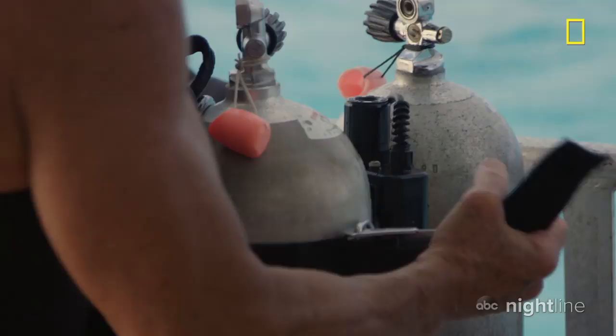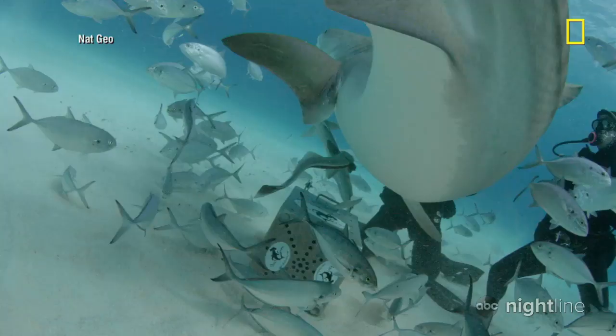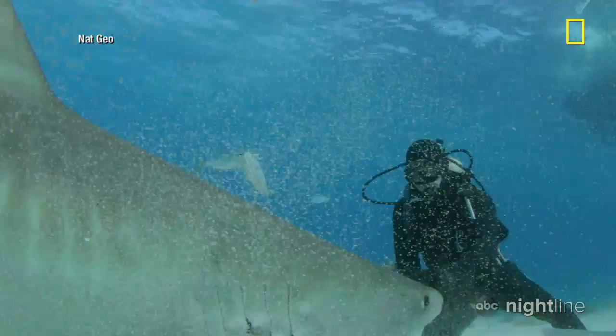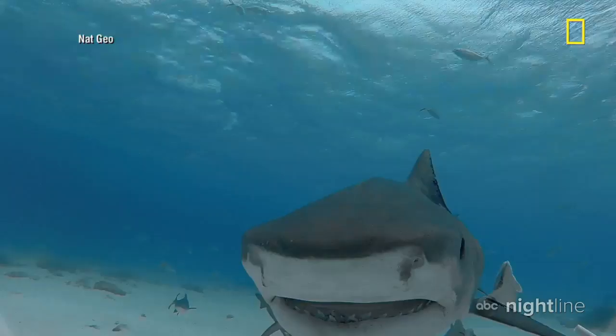So now he's putting his latest version of the suit to the test in the Nat Geo show, Man vs. Shark. Look at the force on that. No cages. Got a hold of it. No second chances. These sharks are going nuts already. Just man versus shark.